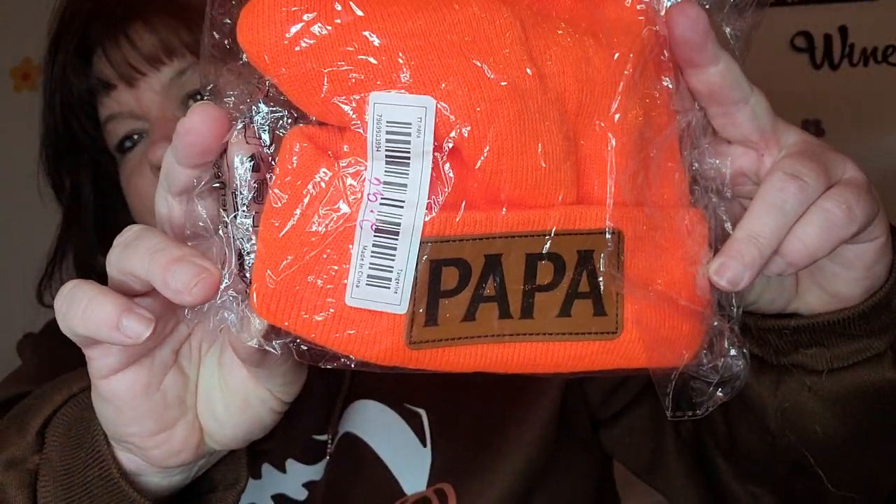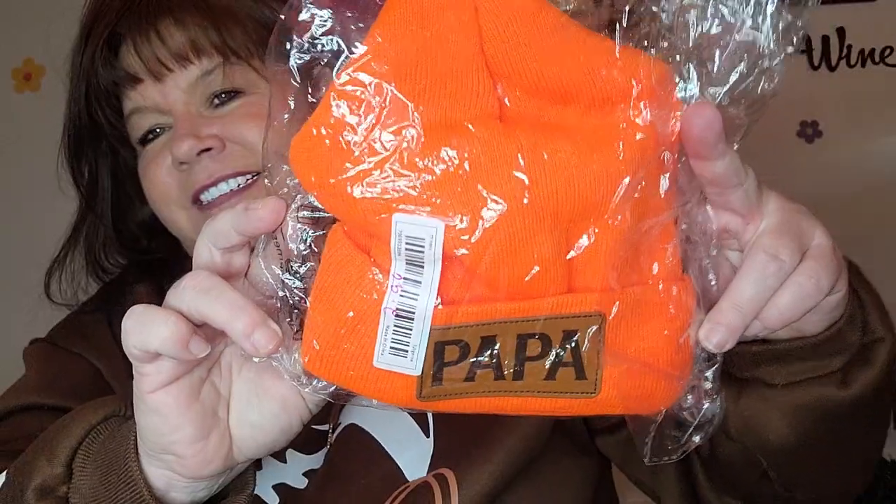I got this same exact beanie in orange, black, and gray. And it says Papa — the grandkids call him Papa Johnny. Again, it was orange, gray, and black. I do have prices on these items. Let me see: $2.96 on the orange, $2.96 on the gray. They're all the same price — $11.95.